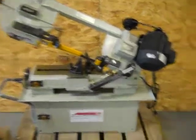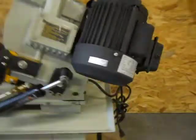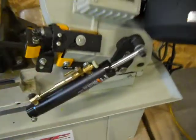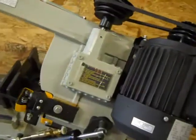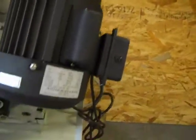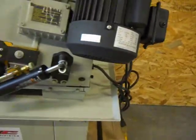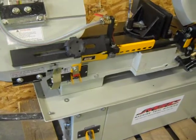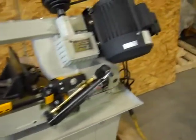Here we have a really nice 7 inch by 12 inch horizontal bandsaw. We have it powered up so you can watch it run, and we'll just engage the switch here. Keep your hydraulic down speed — as the head goes down, it shuts the machine off.